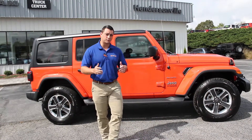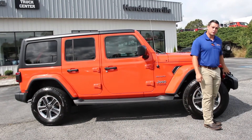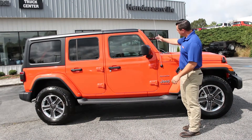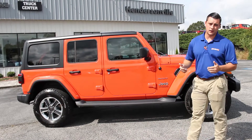Your new Wranglers will always be defined by having a different set of headlights on the front, and also having a more sloped windshield to help with more aerodynamics and better gas mileage.